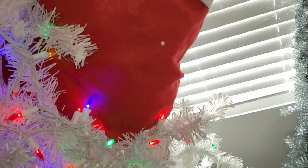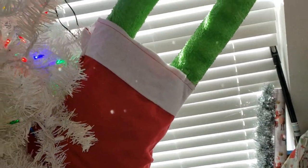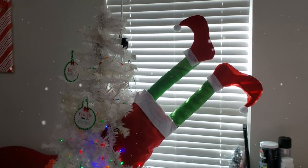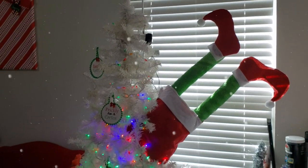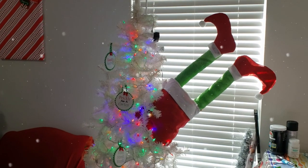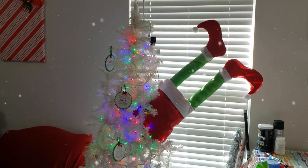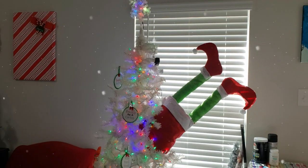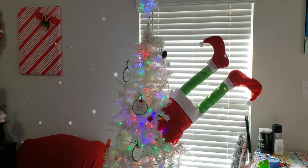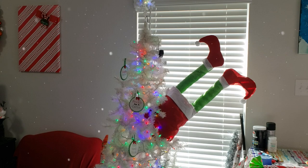Here is how my little Grinch turned out. Since he is just a half-portion body, all you have to do is tuck him into your tree and use your tree branches to hold him into place, and it turns out like this. You can place him any direction you would like. I like him falling into our tree, and our kids just love it. This has to be my favorite DIY in today's video.